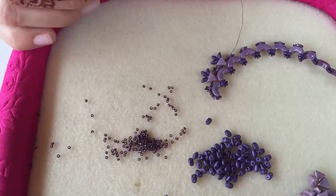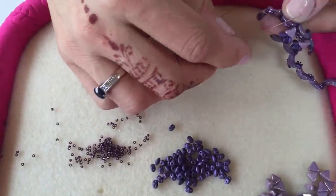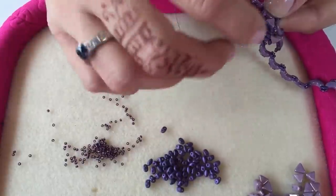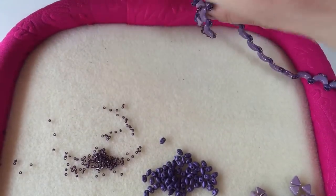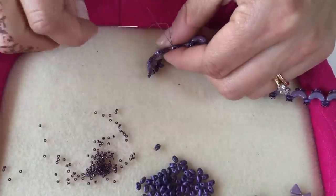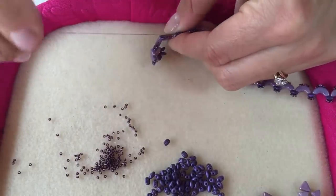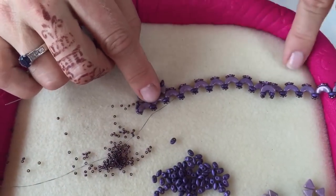Continue embellishing all the way down the necklace. If your thread gets short, finish it off by tying a half hitch knot between a couple of beads, pulling tight, and repeating. Thread through a few beads and tie another half hitch knot — do it one more time for security, then trim off your thread. Attach more thread in exactly the same way using half hitch knots and continue embellishing.